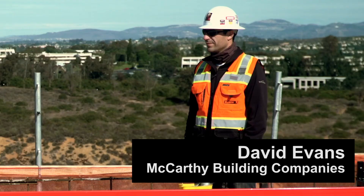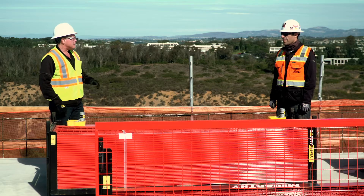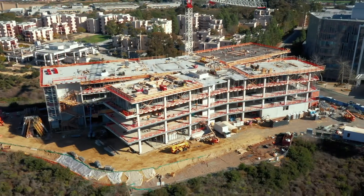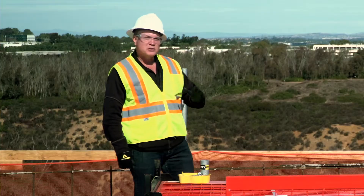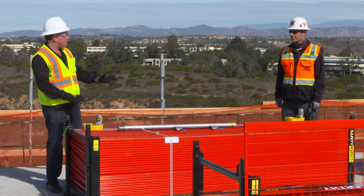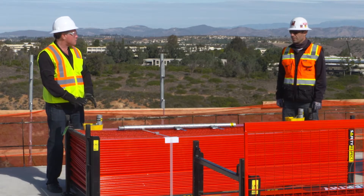Hi, Ken Hebert with Safety Respect, and I'm here today with David Evans, the project superintendent for McCarthy. Thank you for having us. What job site are we on? This is UCSD Franklin Antonio Hall in La Jolla. What a beautiful location. So today we're going to be watching the installation of the Post Foot — we're putting a training video together. Can you tell us a little bit about why you selected the Post Foot application?